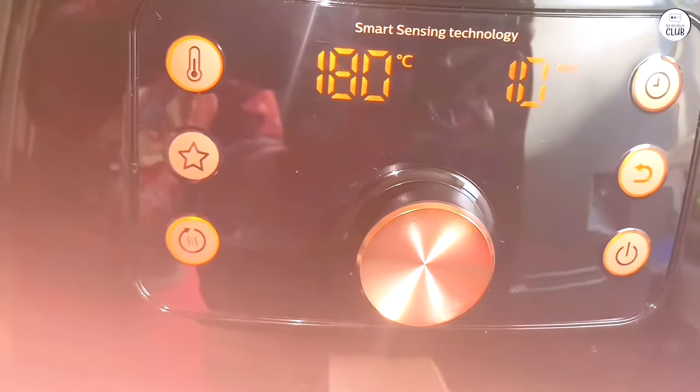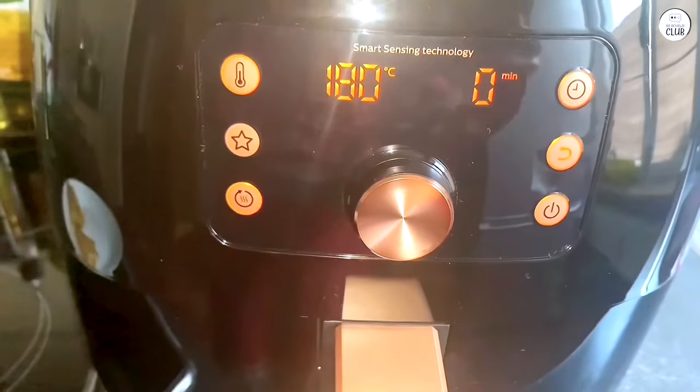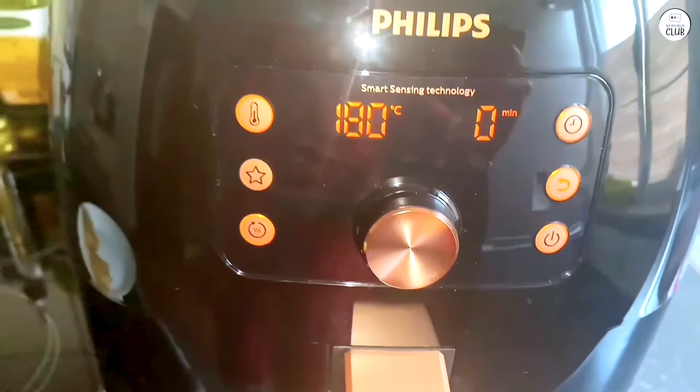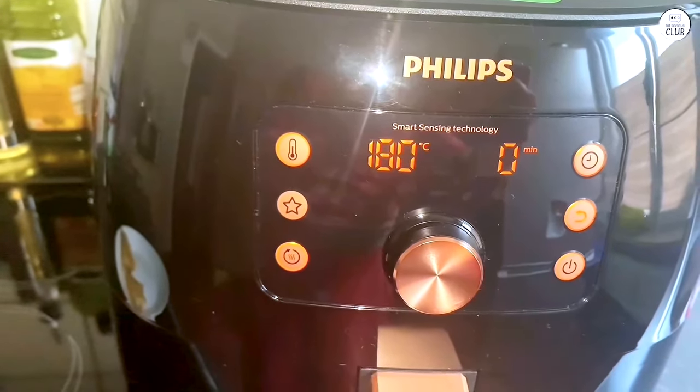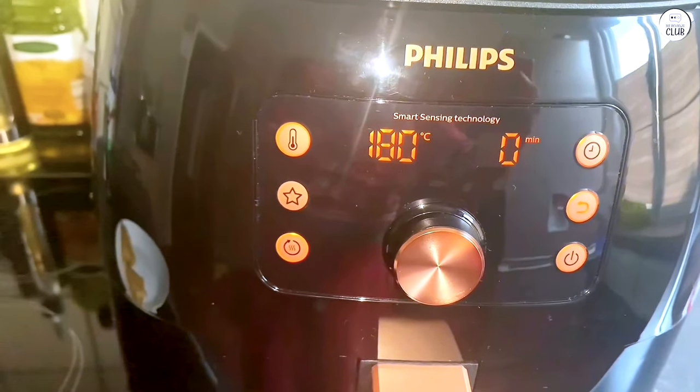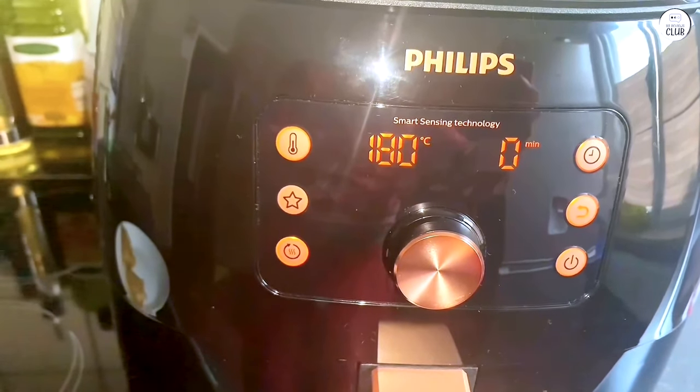Another thing to mention about the size is that the air fryer takes up a good amount of space in the kitchen. If you don't have a lot of counter space, this might be something to consider. I had to rearrange a few things in my kitchen to make room for it, but once I found a spot, it wasn't a problem.